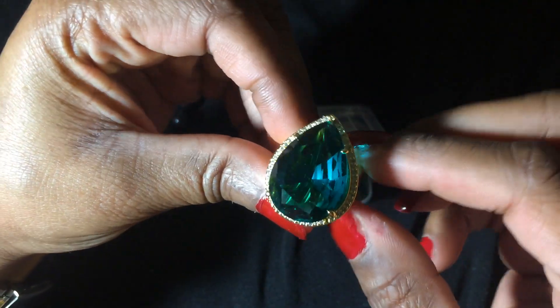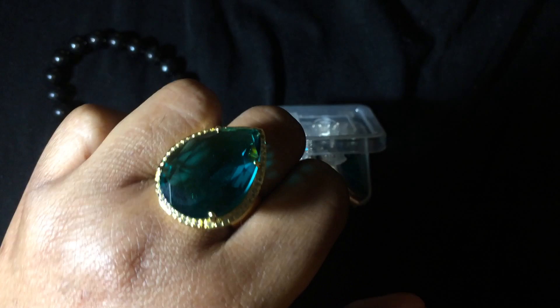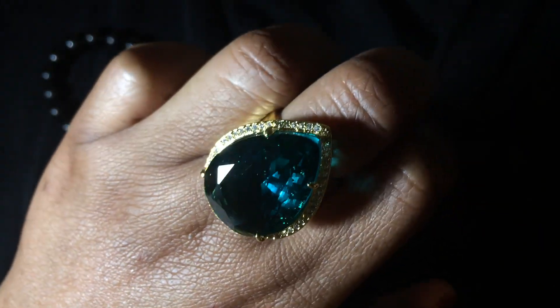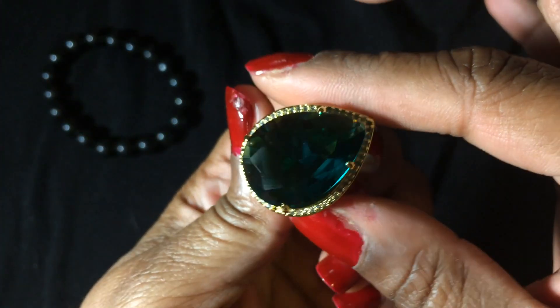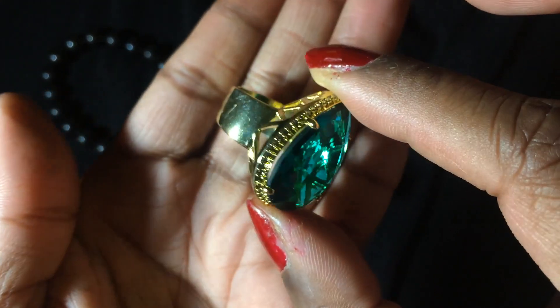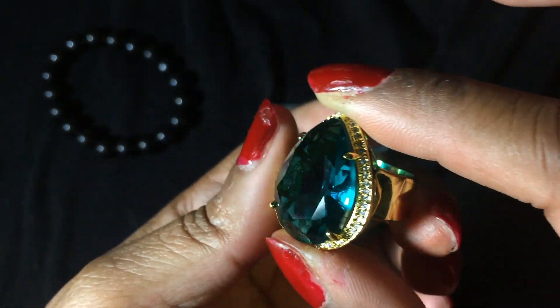This gorgeous ring here came from AliExpress. I ordered this like two months ago and it just now got here. It's very pretty. It doesn't look like a real emerald or anything but I think it's gorgeous. It's very thick and actually pretty well made.